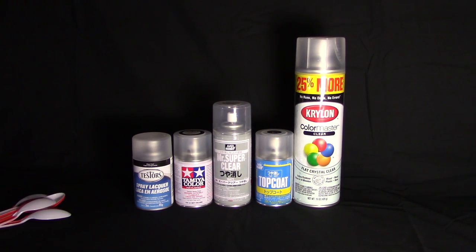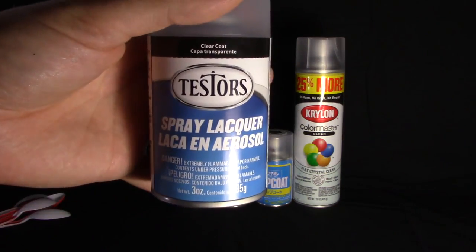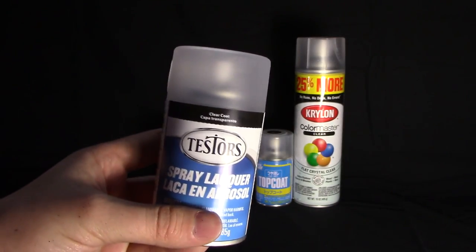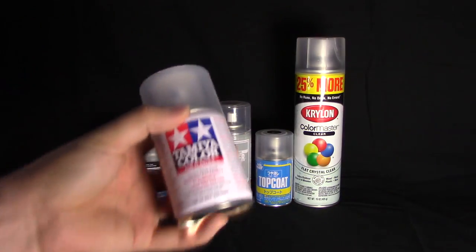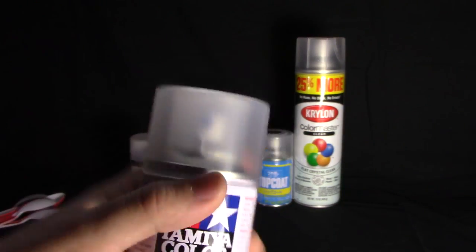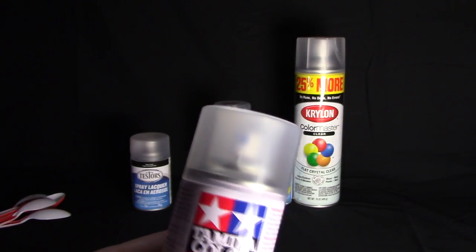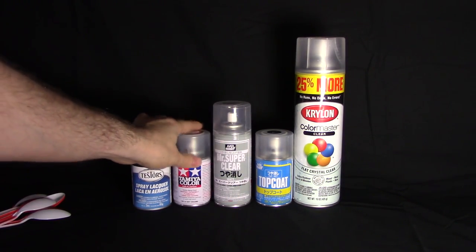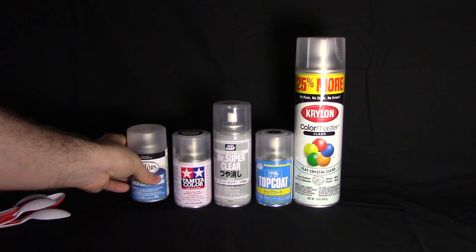If you're curious about the price: the Testers Dull Coat, which is a lacquer-based top coat pretty common in the United States, I picked up for about seven dollars. The Tamiya Flat TS-80 I've used a few times before with pretty good results — I got this for ten dollars, a little more expensive since it's somewhat of an import product.